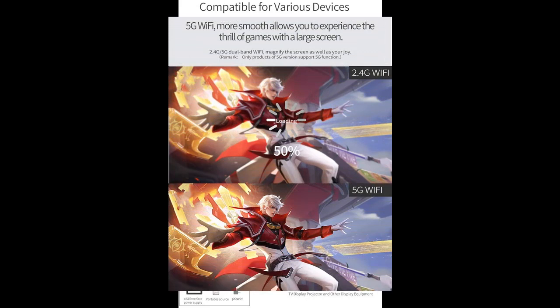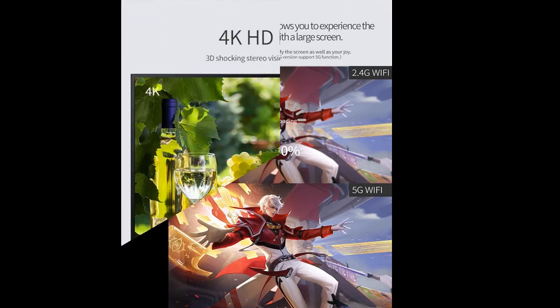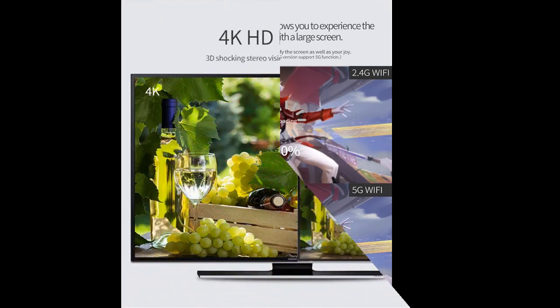Big Screen Enjoyment — Wi-Fi Display dongle streaming the content from your smartphone, tablet, laptop, or Mac to TV, projector, or monitors. This small TV dongle brings you big entertainment.